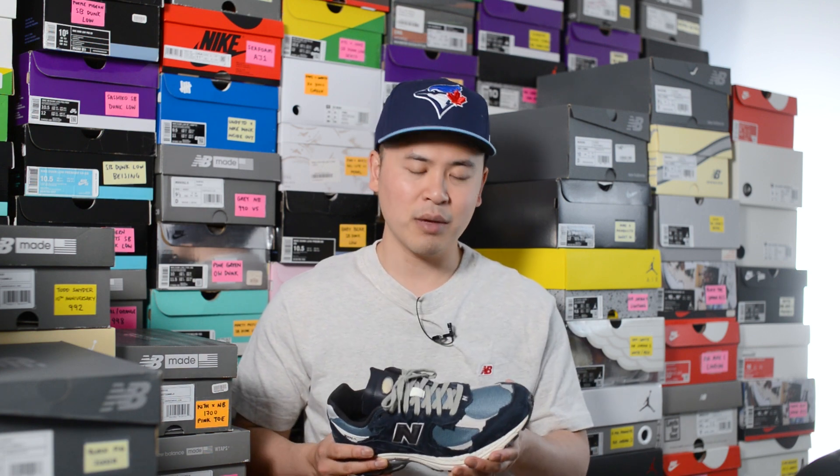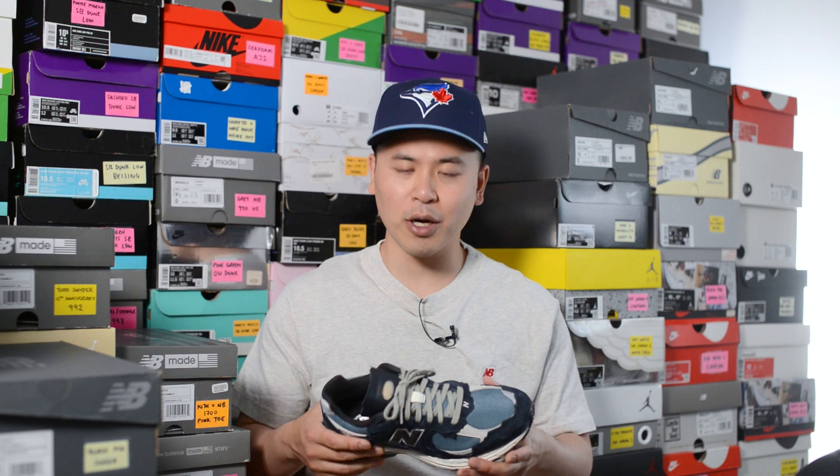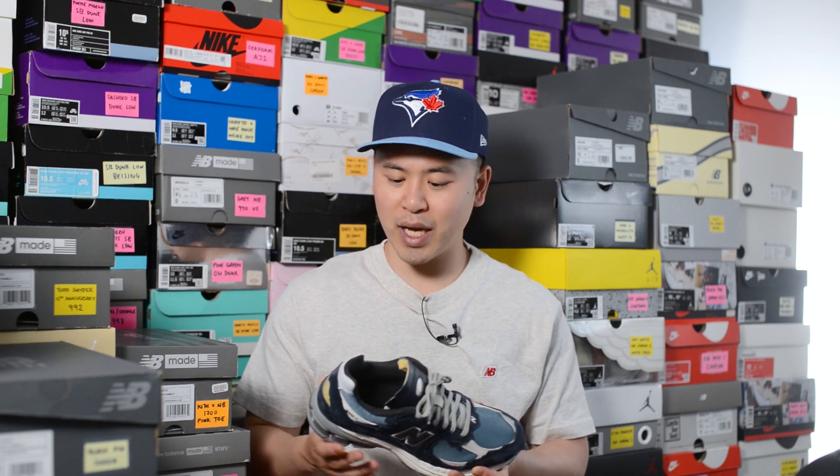In terms of overall quality and craftsmanship, this pair was made in China. The materials were very solid — I wouldn't say they're the best quality suedes I've seen on a New Balance shoe, however for a budget-friendly model that doesn't cost the same as their USA or UK-made counterparts, you definitely get value for what you pay. Not only are the materials solid but the craftsmanship was also very much on point — I had no noticeable flaws on my pair and thought this was a very well put together, well-made shoe.